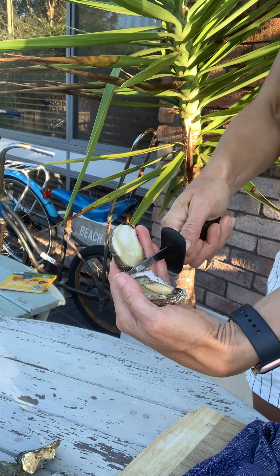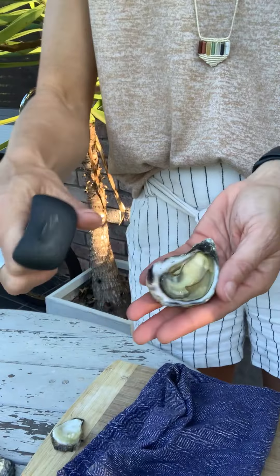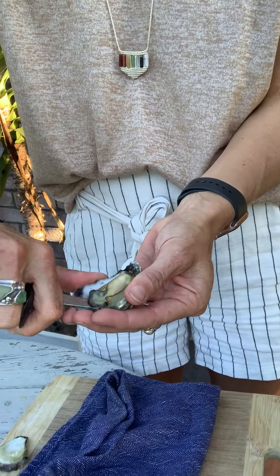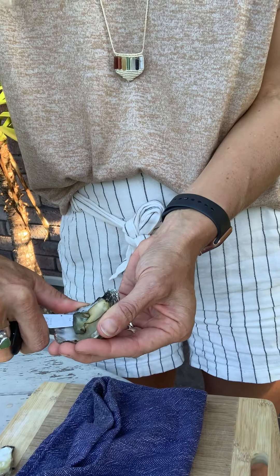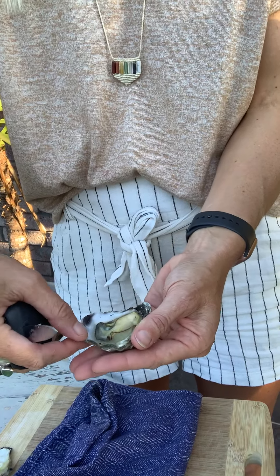I'm gonna pick out the oyster now, just gently lifting up the shell and then cut off the adductor muscle. Now I need to get my knife and just gently slide it under the oyster, cutting the other side of the adductor muscle — and now my oyster is ready to eat. You can flip it over if you like, but you don't really need to.